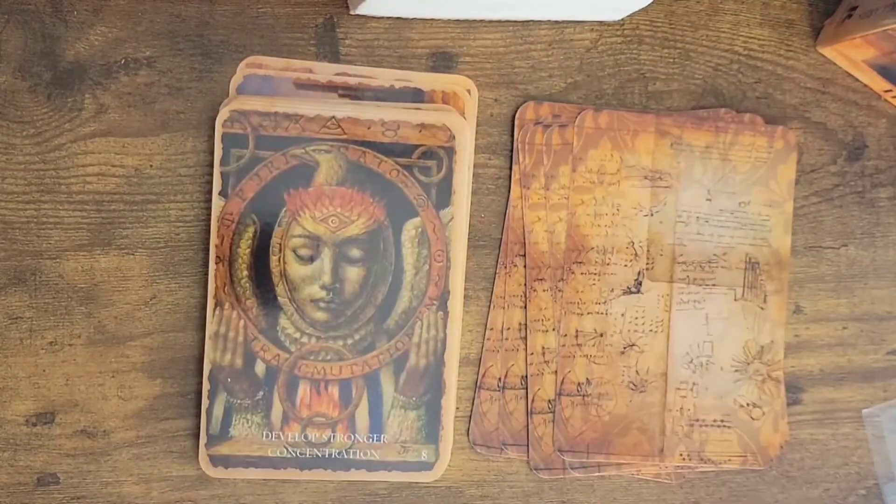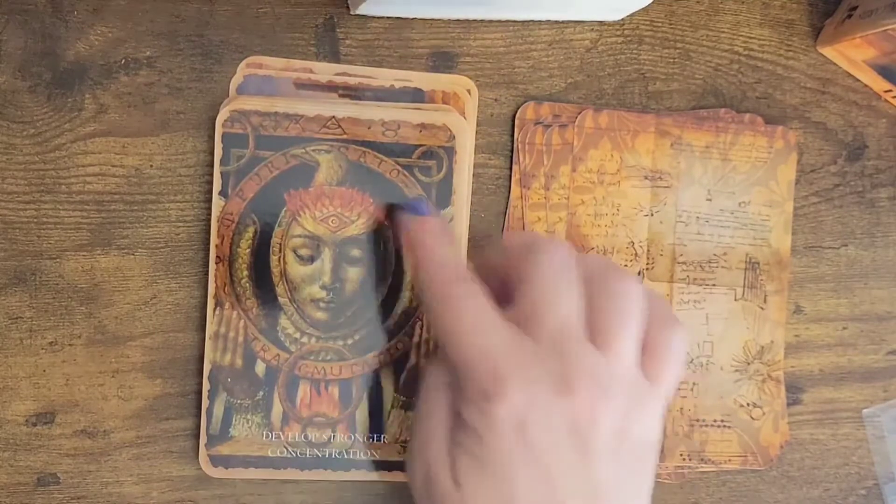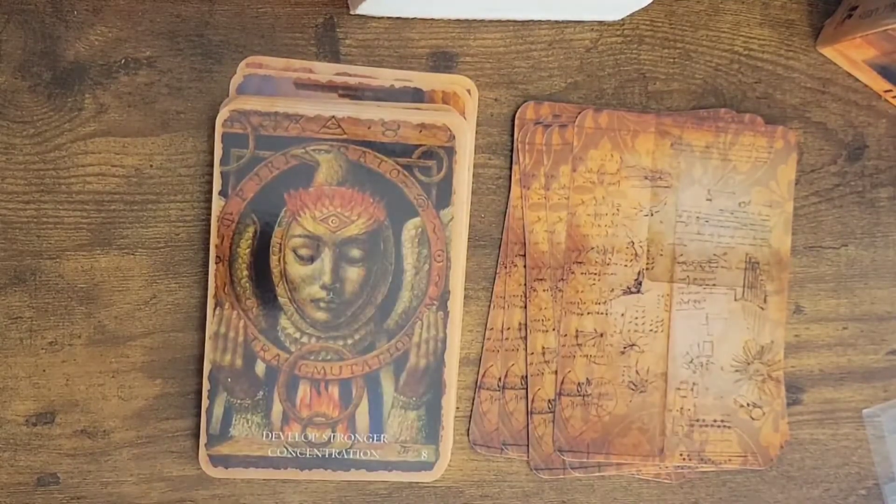Number seven: create boundaries. Number eight: develop stronger concentration. Fire for passion — fire around the third eye, channeling passion, all-seeing eyes up here.